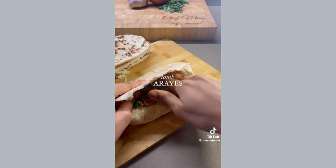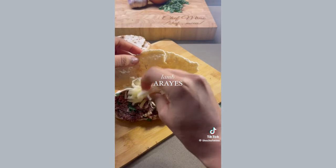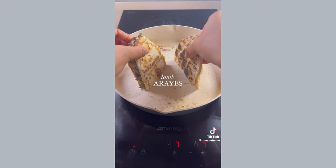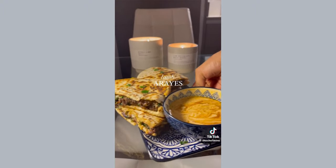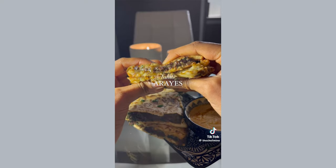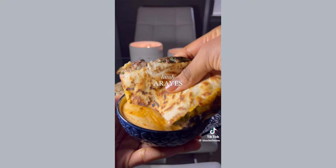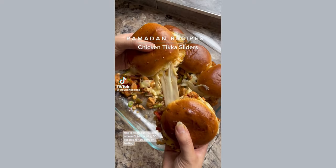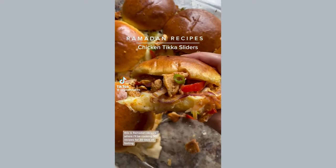Grab your flatbread and open them up like this, then spread an even layer of the meat inside. I like to add cheese in mine but this is by no means necessary or authentic. After that all you gotta do is get your araiz in a pan to get the meat cooked and you're done. These are so perfect for iftar because they're so easy to throw together and they taste delicious.